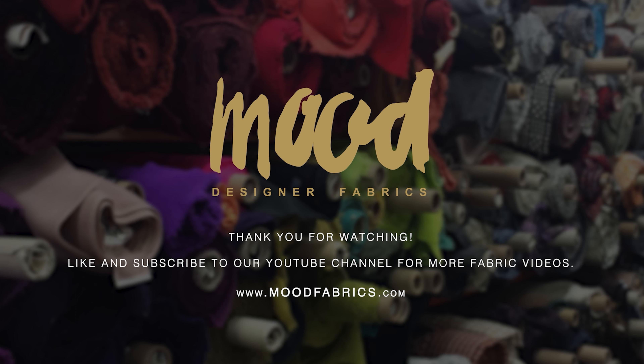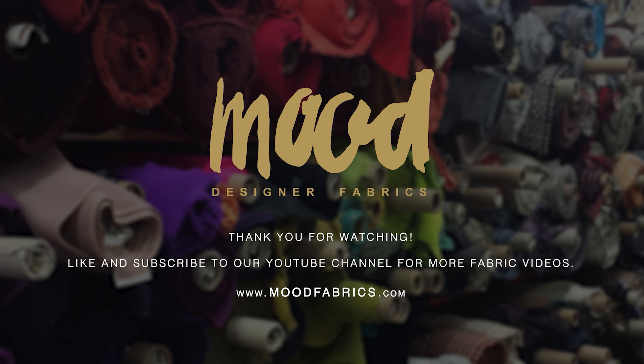Hello and welcome back to MoodFabrics.com. Here we are featuring our Splattered Stripe Luxury Brocade Panels.